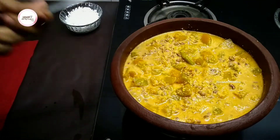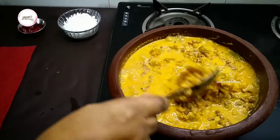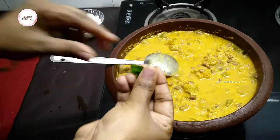Let's take a look at the top of the top.